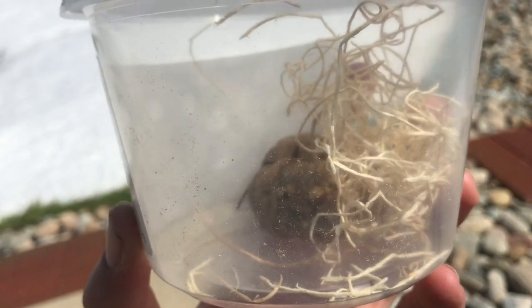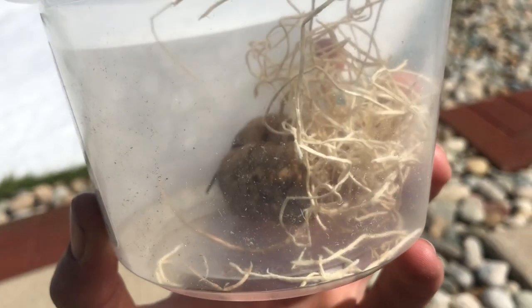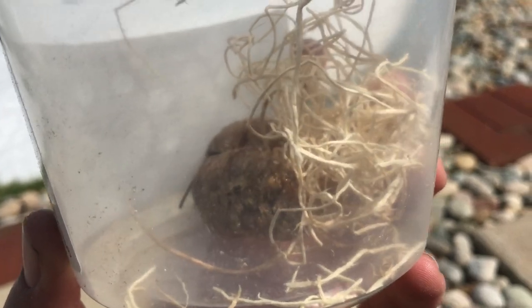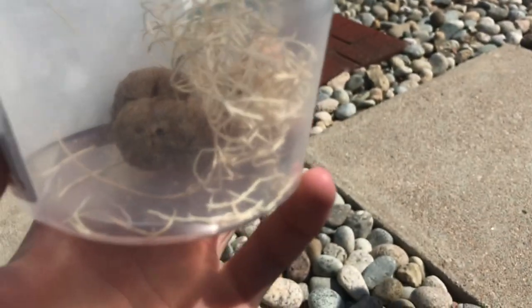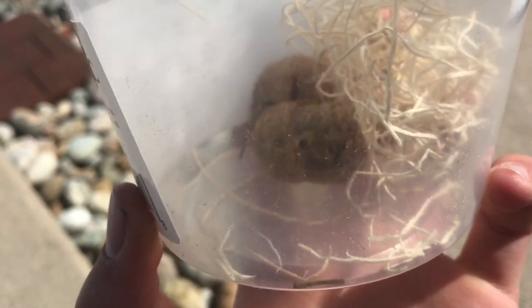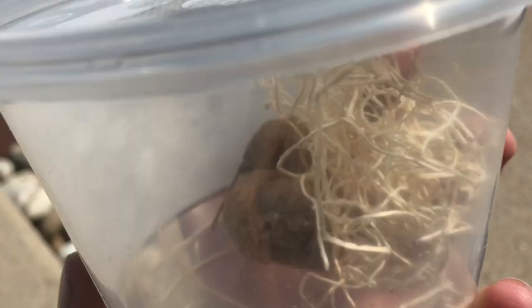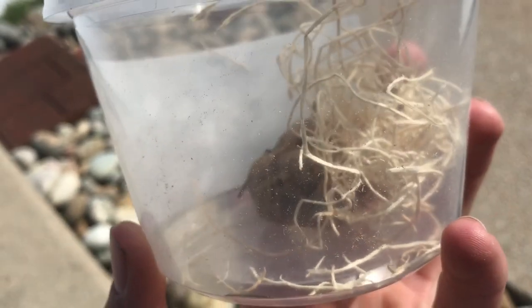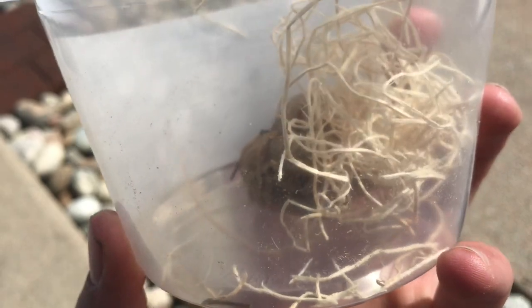Yeah, I've done this before a few years ago and it was pretty cool, because there's like a hundred of the little praying mantises that hatch out of there. Yeah, so it's pretty cool, and I'll probably keep a few and then just let the rest go. I'm looking forward to seeing what happens I guess, but I'll be back once they have hatched, and I'll keep you guys updated.